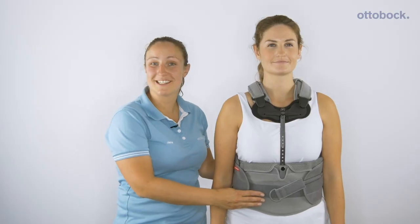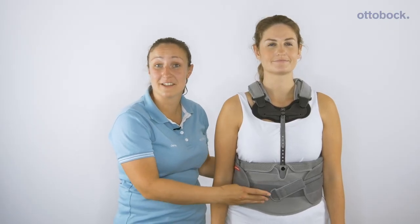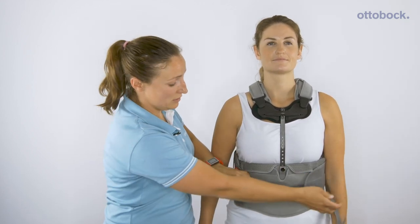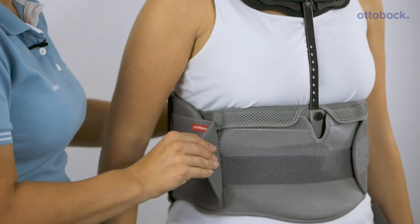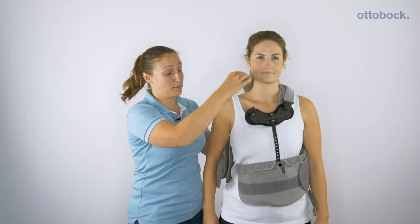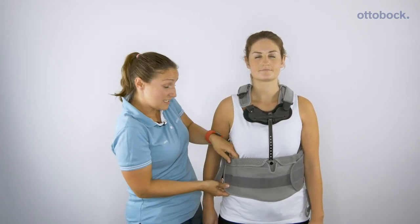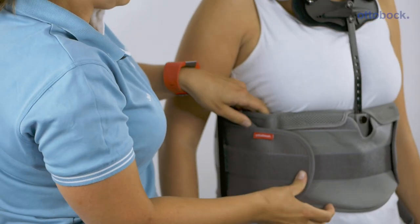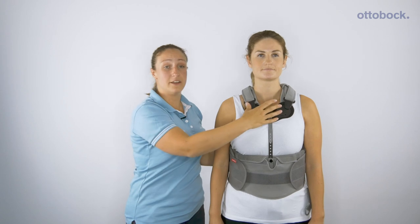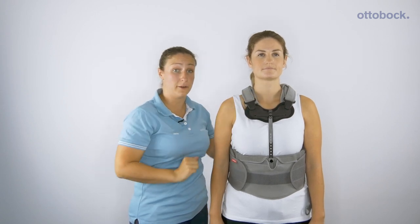All hospital policies differ in how TLSOs are fitted, however ideally you'd leave it in a clam position to easily take the brace on and off and ensure that the fit remains consistent. The sternal piece should fit two fingers below the collarbone.